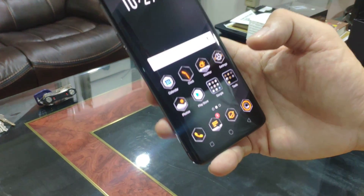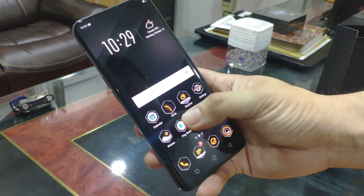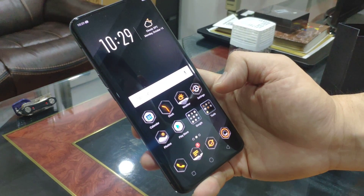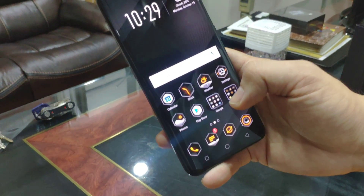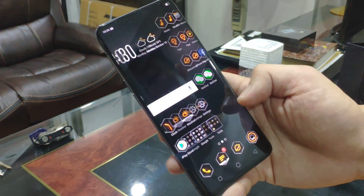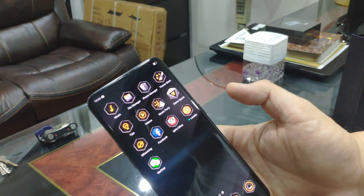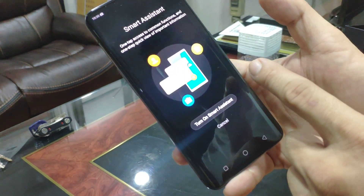The theme looks pretty familiar to that of the Asus ROG Gaming Phone. As you can see, the logos are inside a hexagon shape icon — everything's in a hexagon shape. So yes, there's also the game space, and everything here is hexagonal shape.